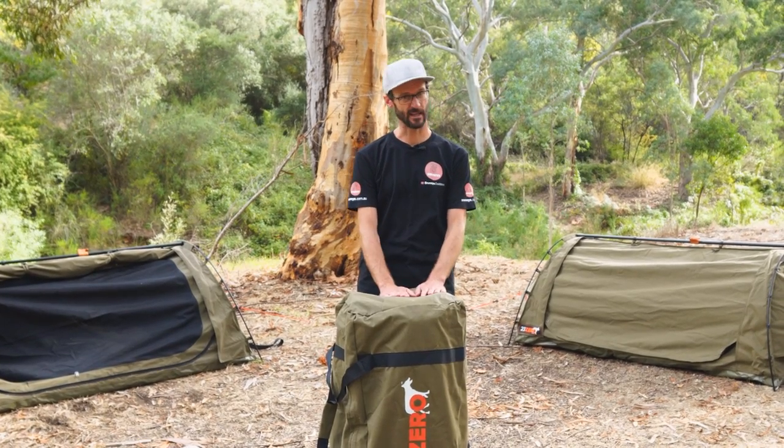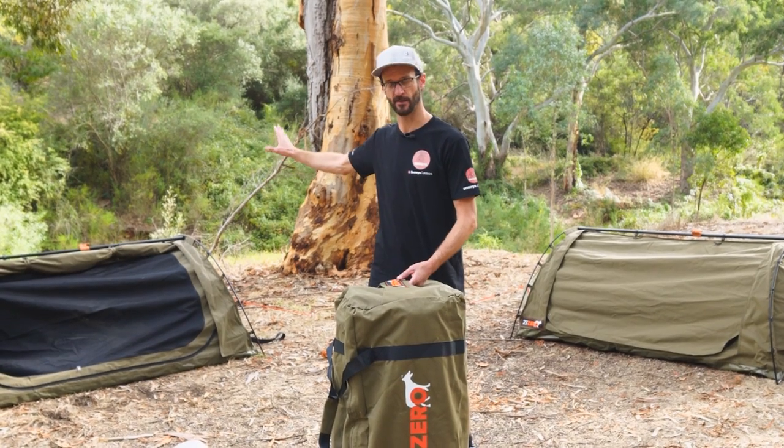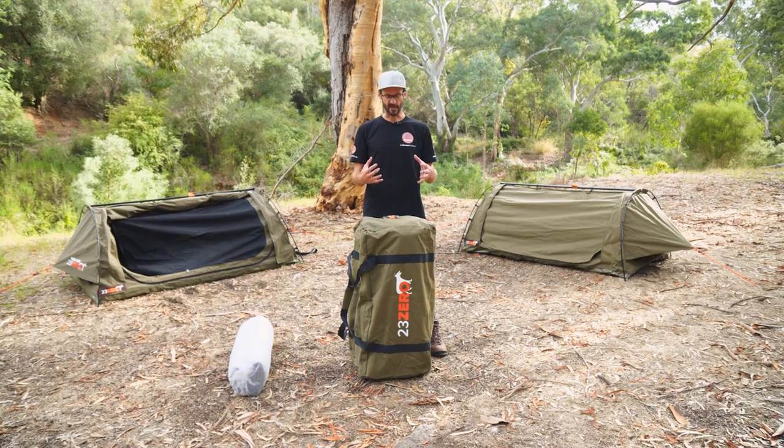Weight-wise, around about eight kilos, or just under eight kilos for the 900, through to about 17 kilos for the double over here. Let's get started setting it up.